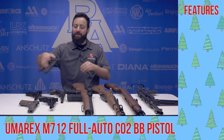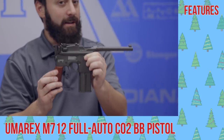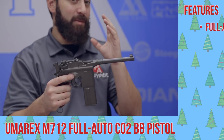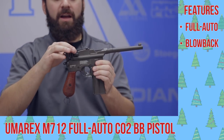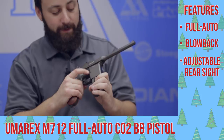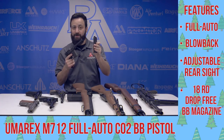First gun up today, a broom handle Mauser replica. This is the M712 out of Umarex's Legends line — a lot of fun. The really cool part about this gun is it's capable of full auto fire as well as semi-auto and full blowback, which is a ton of fun. It also has an adjustable rear sight for elevation, a drop-free magazine, and you can spit the BBs out really quick on that full auto setting.